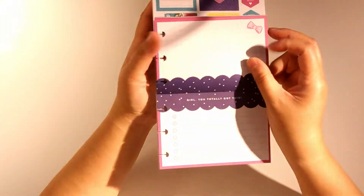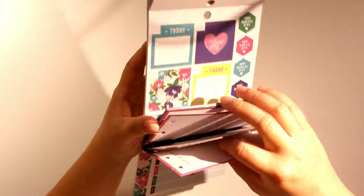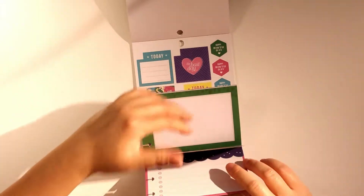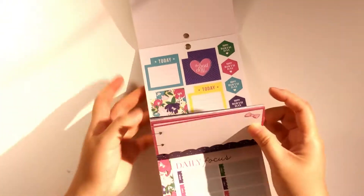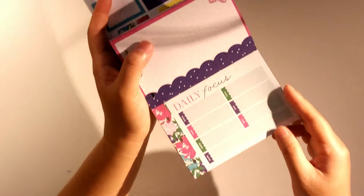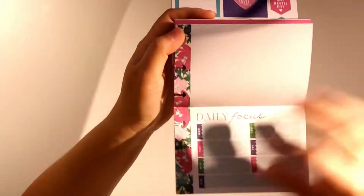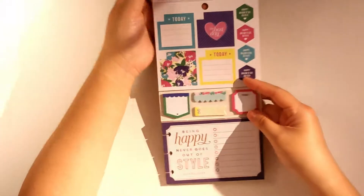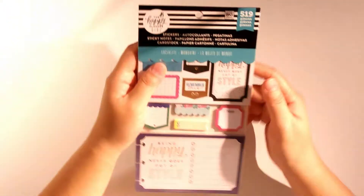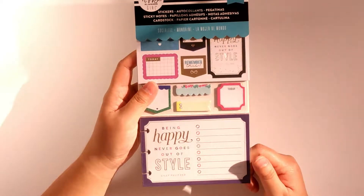There's a card that says 'girl, you totally got this' with checklists and checkboxes. There are six of these in total. Then there's a daily focus Monday through Sunday with some dotted grid, and the rest is the same — I'm assuming there are six pieces of that as well. I really love this multi-pack and I'm glad I got it. It has 519 pieces of sticky notes, stickers, and cards and it's $14.99.